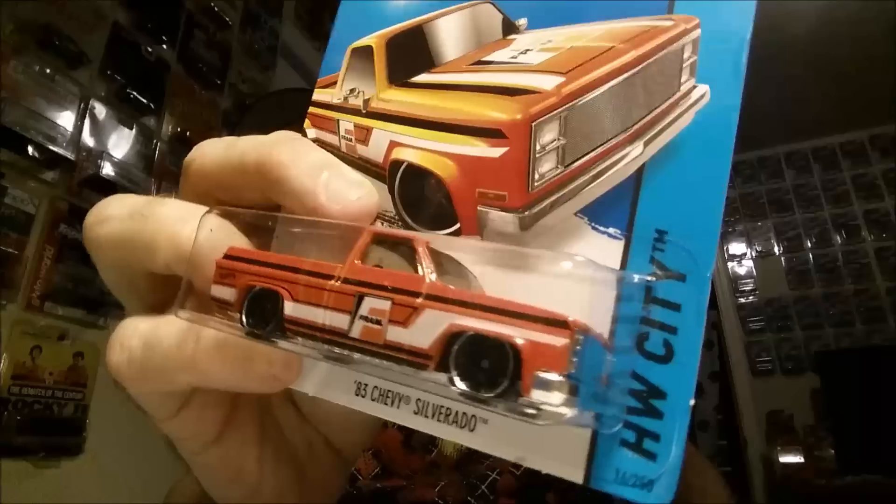What's up guys, PJ here, thanks for tuning in. I'm kind of gonna flat through this video — I'm working it backwards, pre-recording some videos. Towards the end I want to show you a couple of issues I had with the orange HK Silverado, the '83 Silverado. You guys know I do base swaps on all my '83 Silverados. Stay tuned for the end — I'll show you some close-ups and tips if you're gonna base swap that orange '83 Silverado.